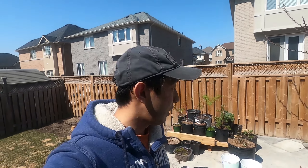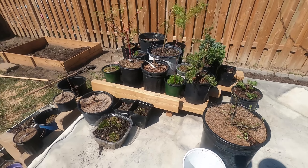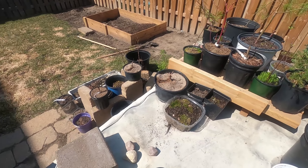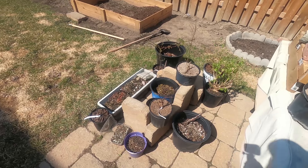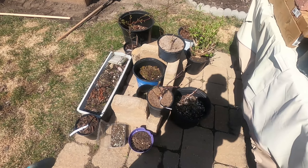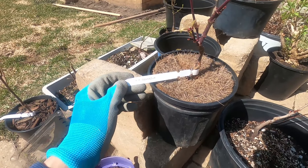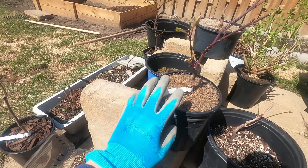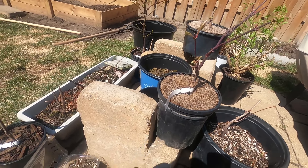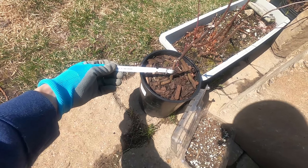I brought all the trees out behind me here and it's a lot more than before from last summer. Over here you'll see a couple of new additions — I got them on April 1st. This is a Japanese maple, Acer Palmatum Osazakuri — actually, sorry, this is from last year, that's not new. This is new: the Acer Palmatum Red Spider.